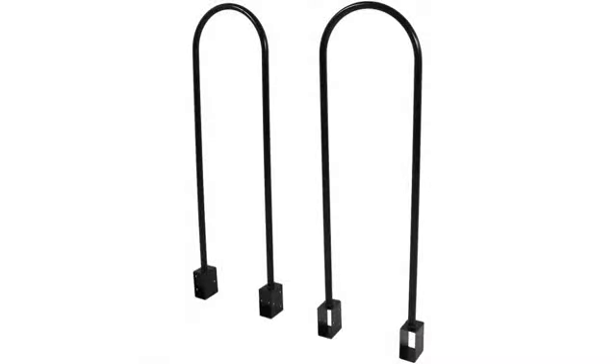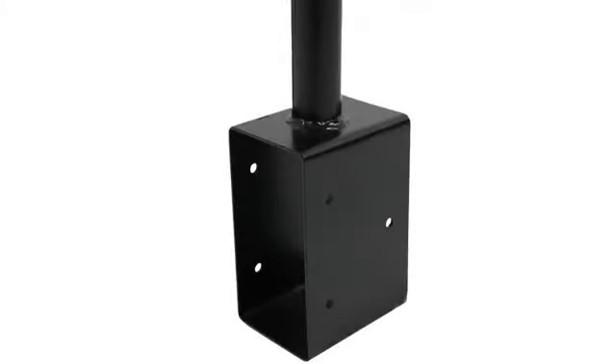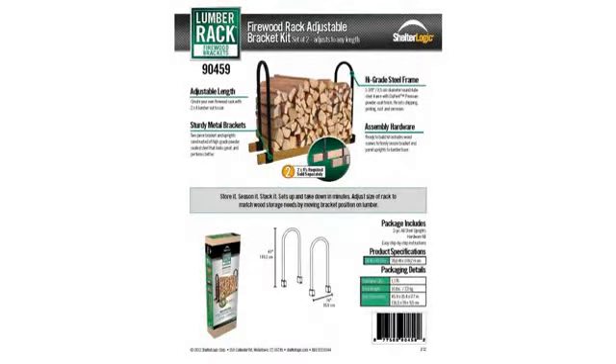Easy to put together. Plan on buying one as a gift. The brackets worked fine. I'm glad I bought them. It is exactly what I needed and it works great. Perfect. Please don't change. Strong unit. We love the bracket kits — would order three more sets if they were in stock. Does the job.